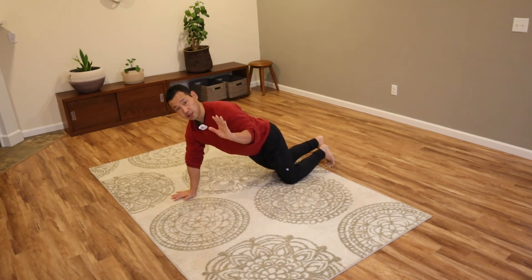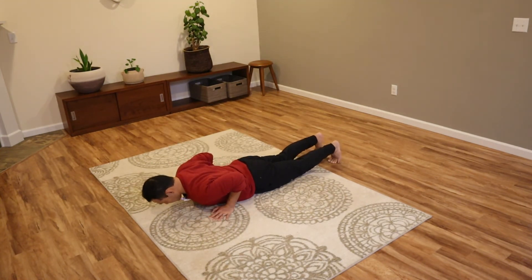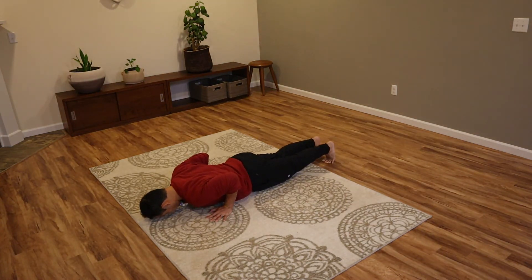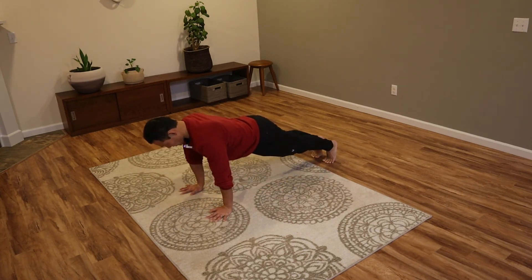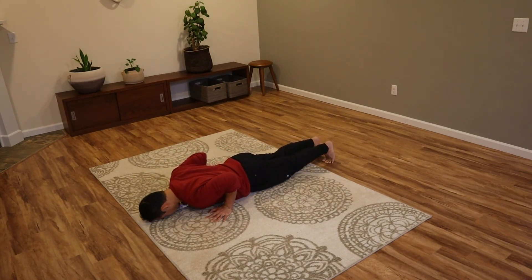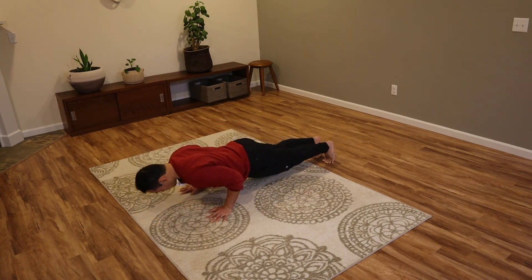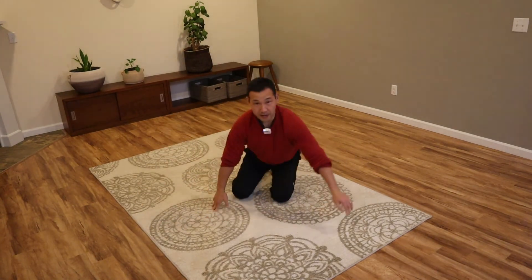Now I'll show you the speed and the form.